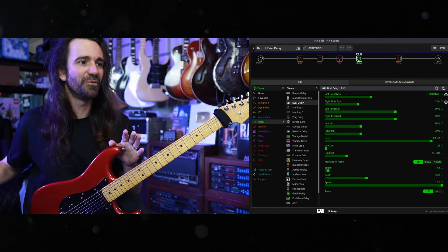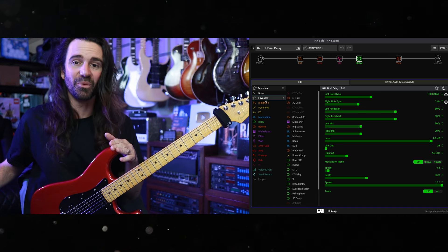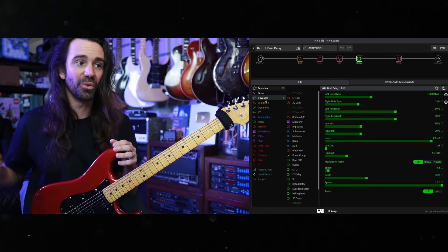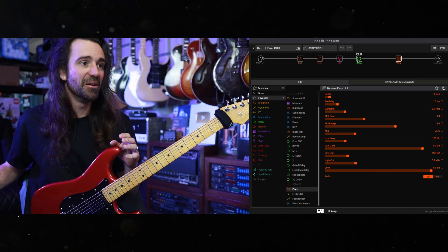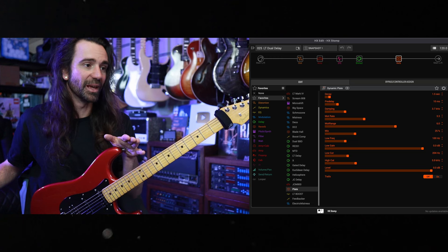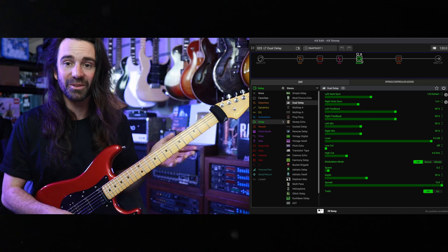I've got a bunch of favorites in here that I use all the time, and this favorites tab has to be one of my favorite features on the Helix — the fact that you can dial in your favorite settings, name them, and just recall them as favorites. What I've done is gone through and put together a bunch of basic presets with a feature block. All of these delay presets — like dual delay and dual BBD — are using delay blocks from my favorites list. I'll just give you a quick little sample of some of them.